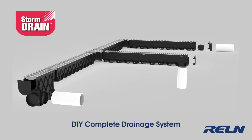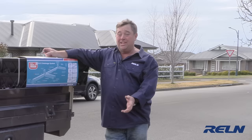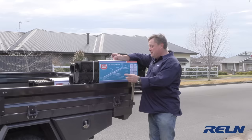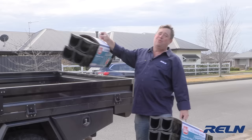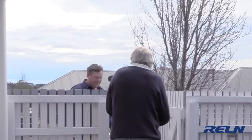Today we're out and about and I'm going to show you how easy it is to use the Storm Drain DIY drainage system. The house behind us has second owners who've inherited a drainage problem. Some paving's been put down roughly the same height as the damp course, so when it puddles up, water gets into the wall and damages the inside of the house. Let's get stuck in.